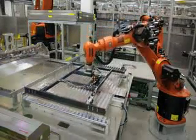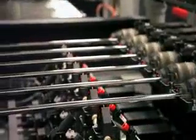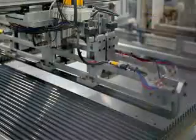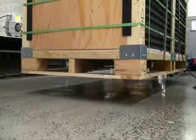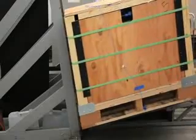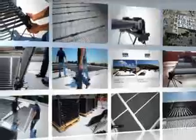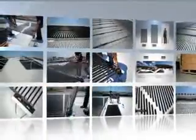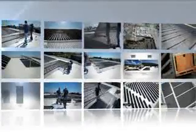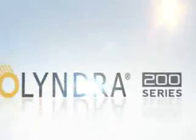Solyndra panels are designed to deliver high performance over a long lifetime. The 200 series has completed a rigorous testing and quality control process far beyond what is required for certification. Every aspect, from power generation to how the product is shipped and received by the customer, has been exhaustively tested. Solyndra 200 series panels combine higher power and lower balance of system and installation costs for maximum value, adding up to a lower levelized cost of electricity and a strong return on investment.